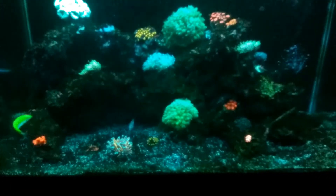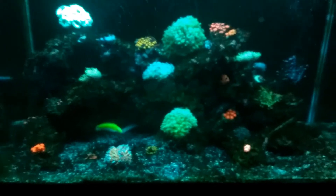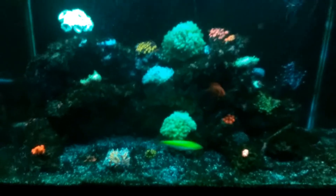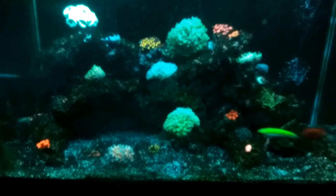Everybody's doing great, especially that beautiful gold torch I got. I got lucky too — it's starting to split a head, so it's going to be worth about $240 very soon and I'm pretty excited about that. Maybe I'll sell it — nah, I don't think so. It's too beautiful. Anywho, this is 40bNasty, take care.